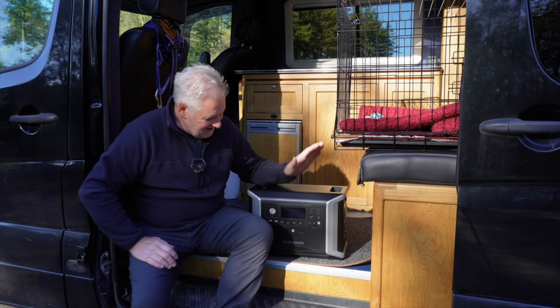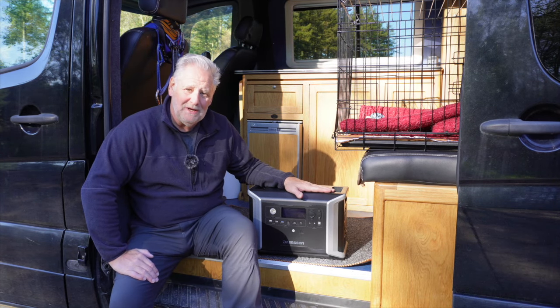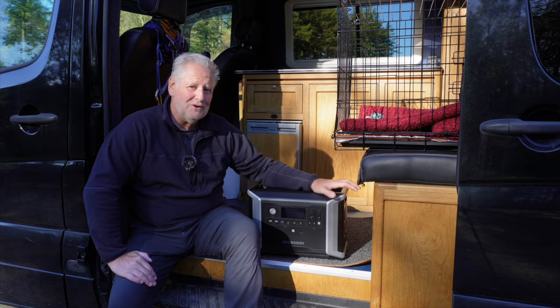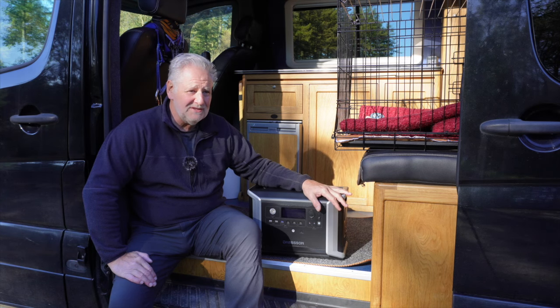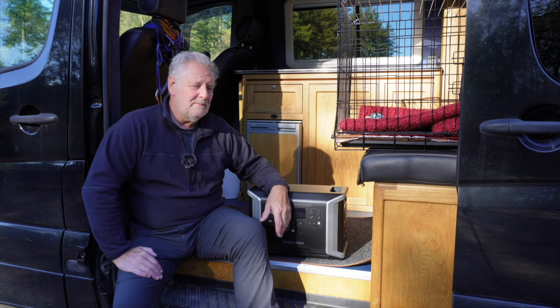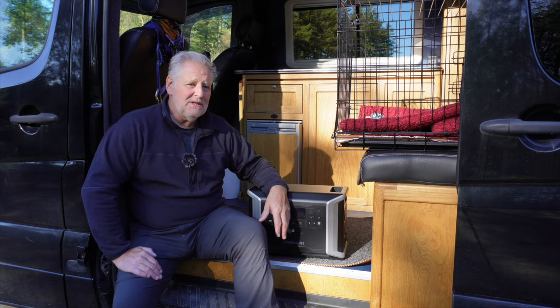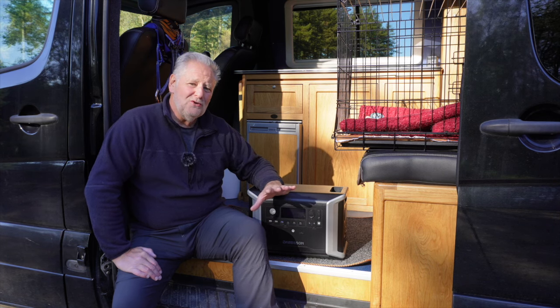Hi everyone, hope you're well. We're here to talk about the Dabson power unit. I get asked to do lots of reviews and I've reviewed lots of power packs and all sorts of different things. I probably get about 5 or 6 emails a day asking me to review stuff. Some of the stuff I turn down because it looks like junk. Some of it gets delivered and I find it poor quality. Some of it I know the company and review their good products. But I don't do negative reviews.